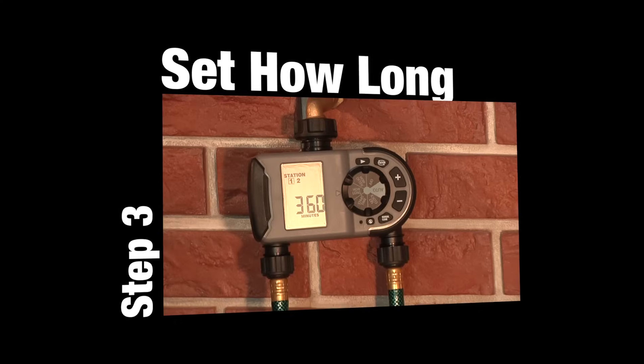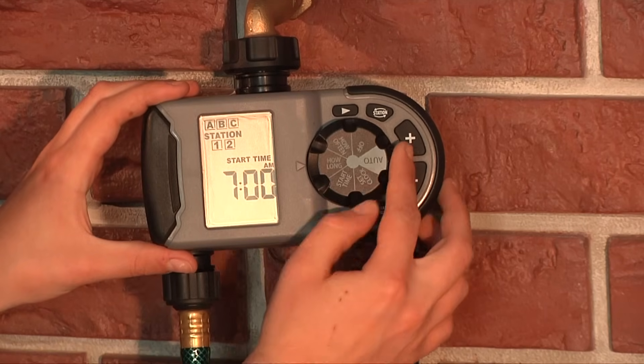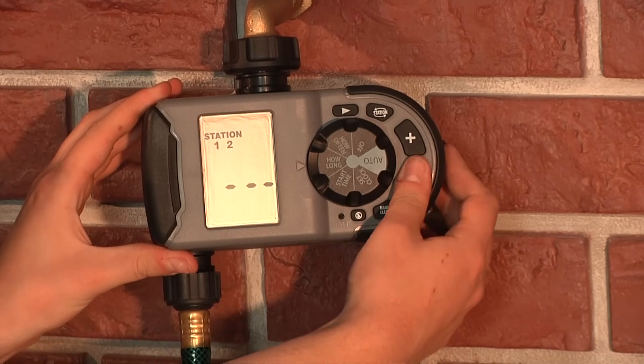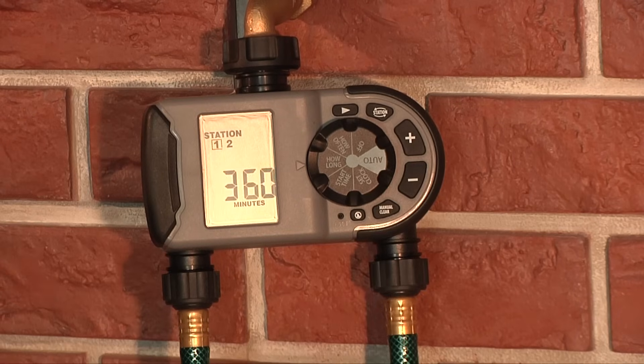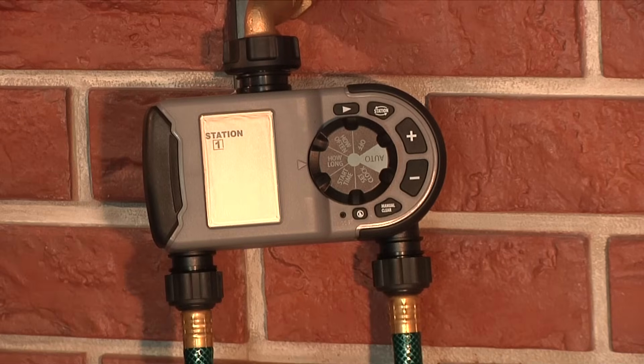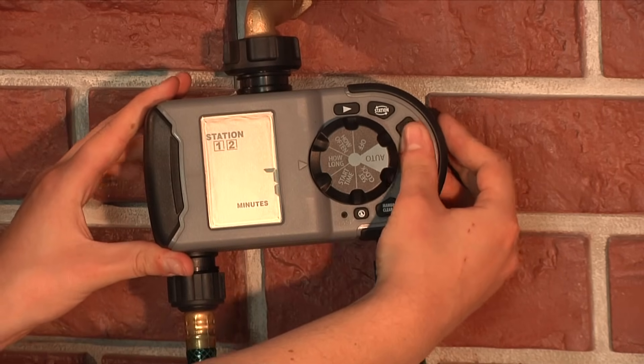Once you have set the watering start times, turn the dial to How Long. Enter how long you want the timer to water for each station, per start time you have set for that station, from 1 to 360 minutes. Press the station button to toggle between station 1 and station 2. Use the plus and minus buttons to select your watering duration.